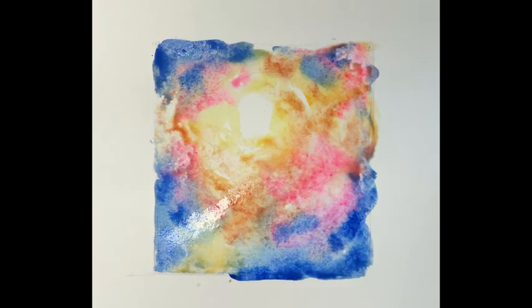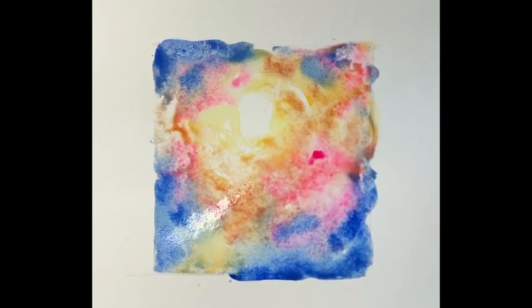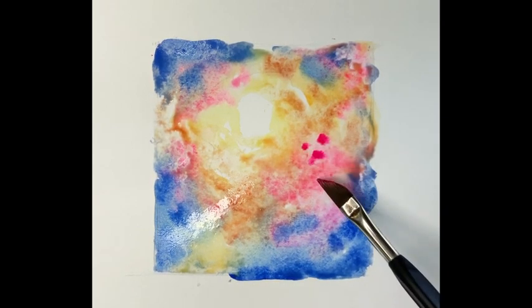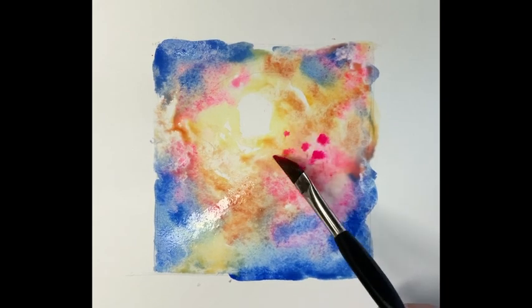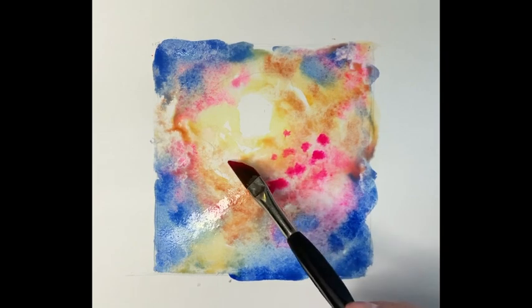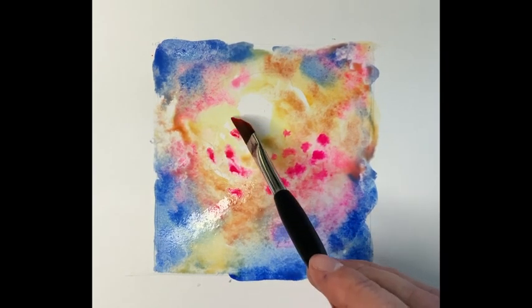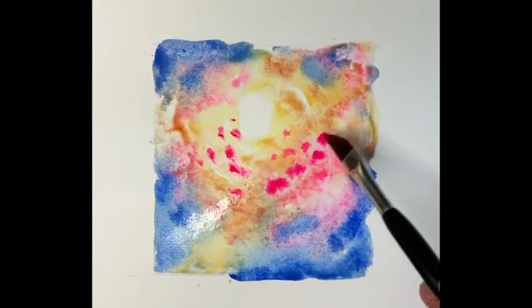We're going to change brushes now for little Mini Dave. Going in with a thicker consistency of rose opera, building these shapes — flower heads — that's what they're going to be, in that circular fashion, following the light, not going directly over the lights, just going around.